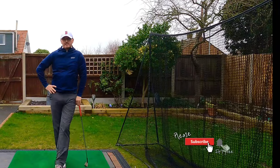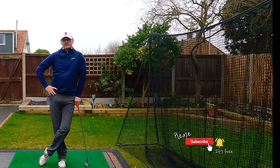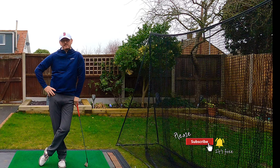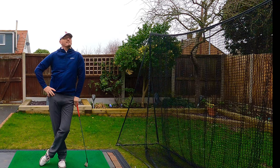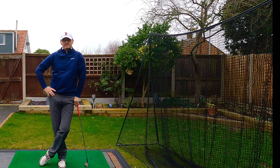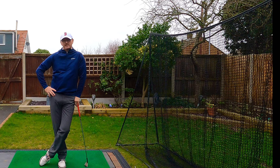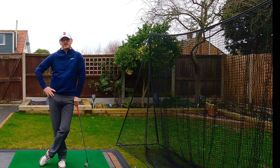Thanks very much everyone for watching. Thank you very much for everyone's support. If you've got any questions or comments, I'd love to hear from you and I'll get back to you and answer them as soon as I can. From a drizzly UK, I'll jump inside, give Trevor a cuddle, and I'll see you on the next one. Have a great golfing week everyone — stay healthy on and off the course and I'll see you next time. Cheerio.